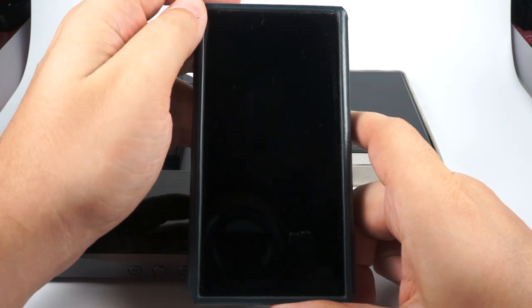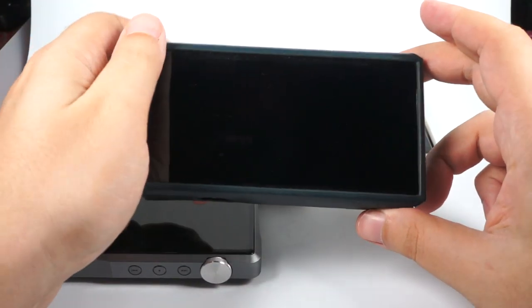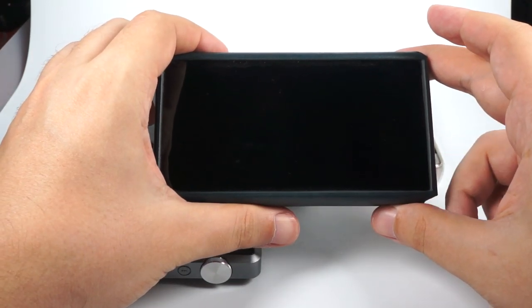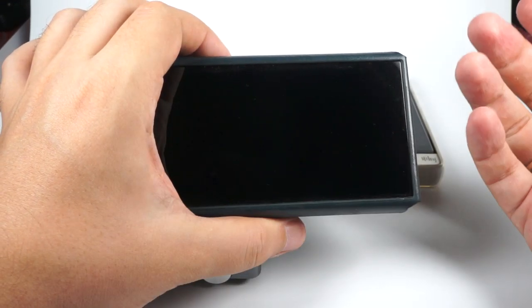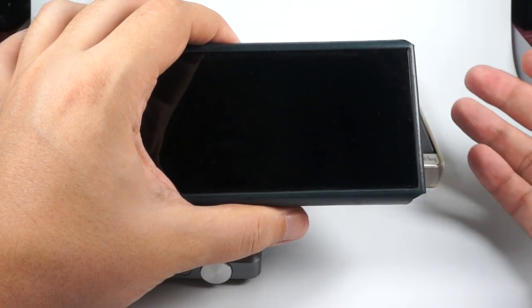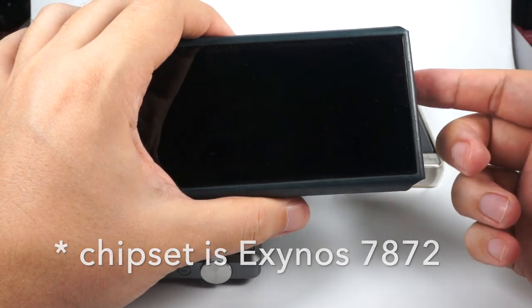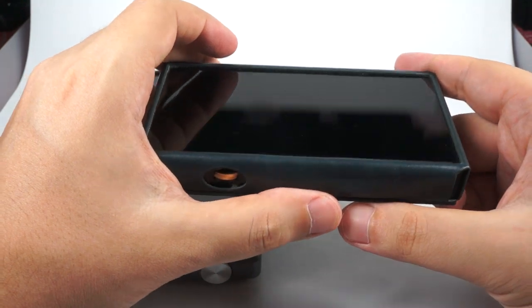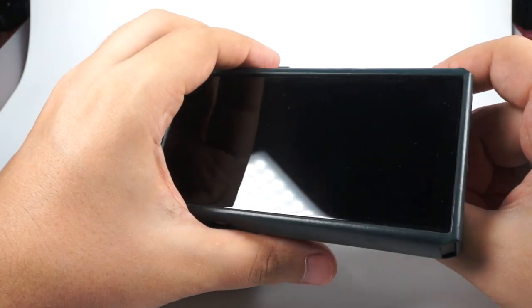Let's go in price ascending order and start with the FiiO M11. It's a really recent addition to the FiiO lineup and a big step forward for the company. They are now using a Snapdragon chipset, have put 3GB of RAM in it, and it's now a lightning-fast DAP with pretty stable Android 7.